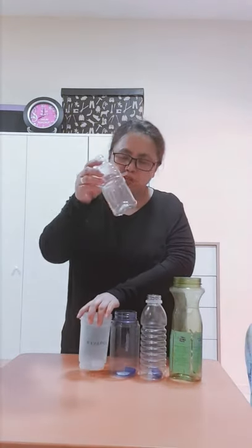Hello everyone! For today's music lesson, we're going to need different sizes of plastic water bottles. We have a big one in here, medium, and not so small one.